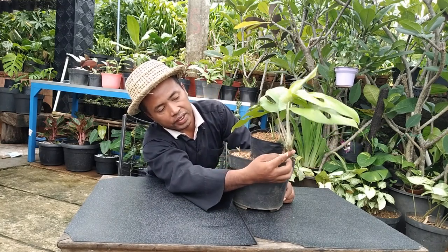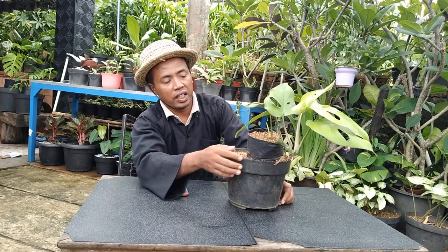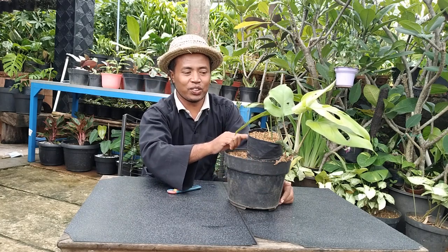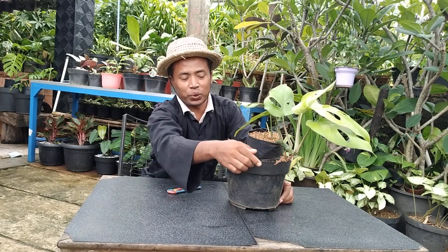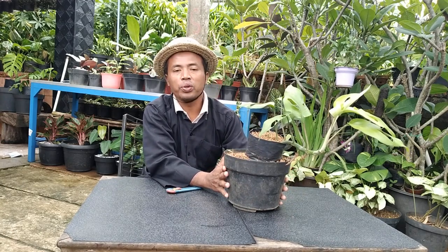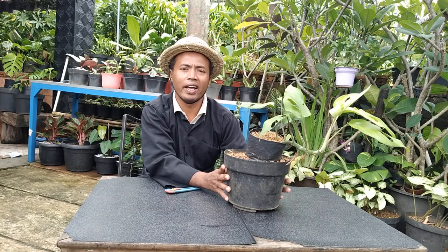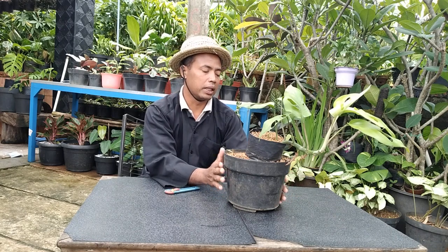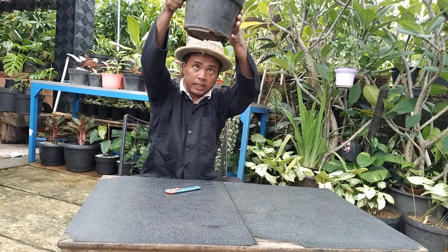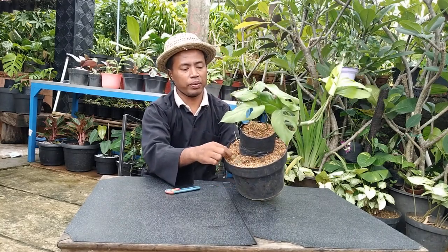Akarnya sudah panjang. Yang dicangkok sebenarnya di sini, tapi di sini juga ikut panjang. Ini saya tanam di pot ukuran 24 — Pot GL Global Lion ukuran 24. Kita lihat dulu di bawahnya, di bawahnya tidak nembus, media tanamnya biasa.